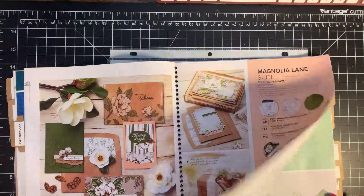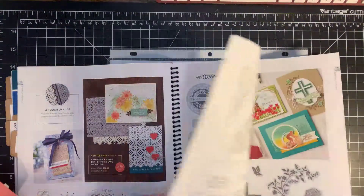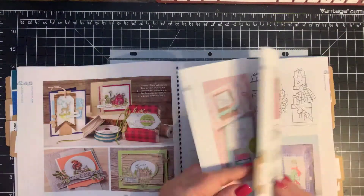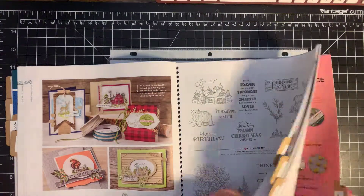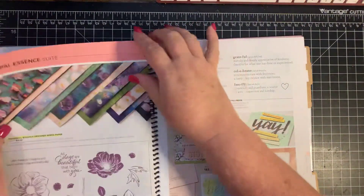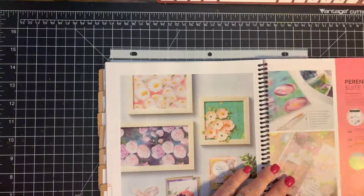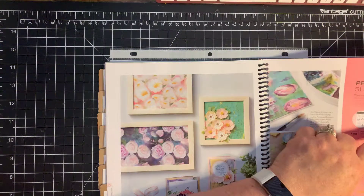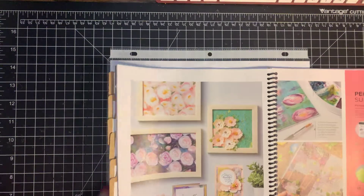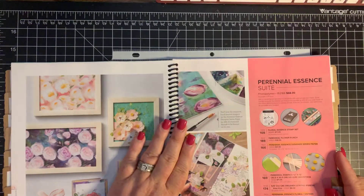If you have not received a catalog yet, if you would private message me, I would make sure to get you one out if you don't already have a demonstrator. So it's the Perennial Essence Suite, and it comes with this gorgeous paper, this stamp set, and it coordinates with this petal punch. I submitted an application to be on the Lovely Stampers design team, and I was selected, and this was the stamp set that was provided for me to play with.